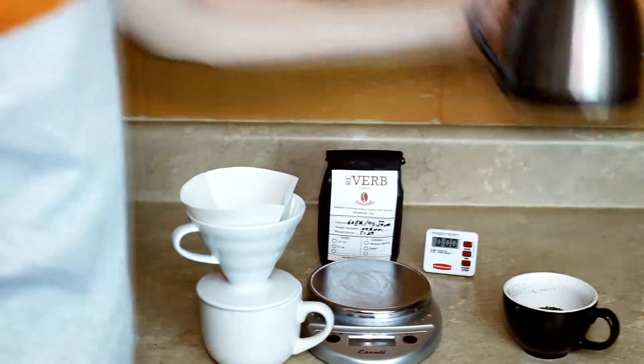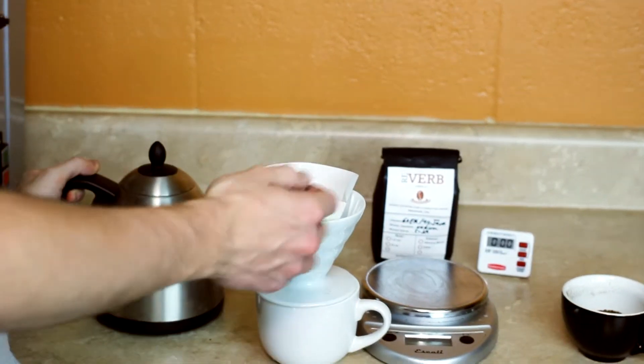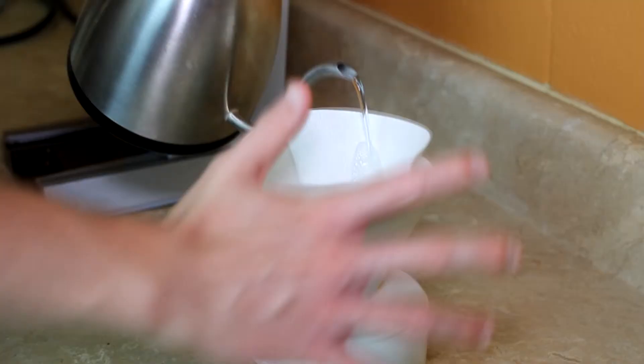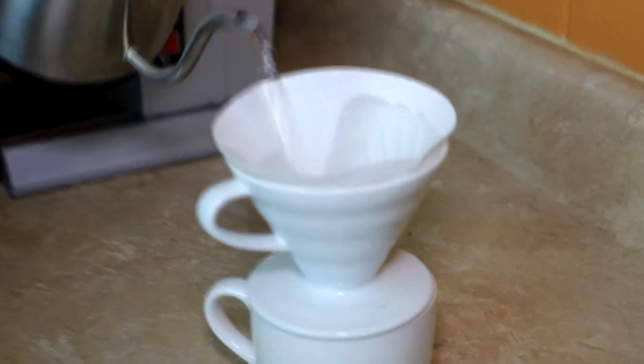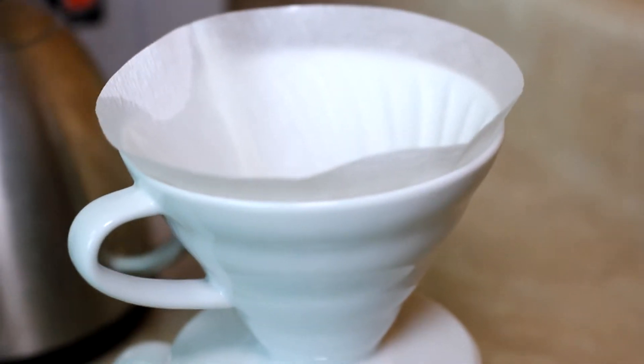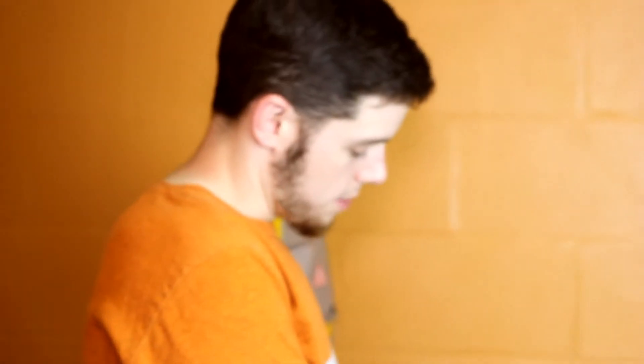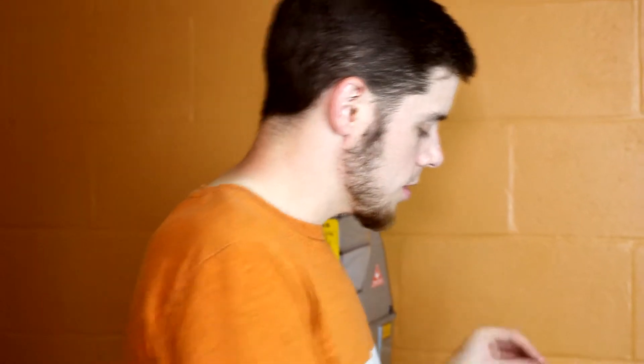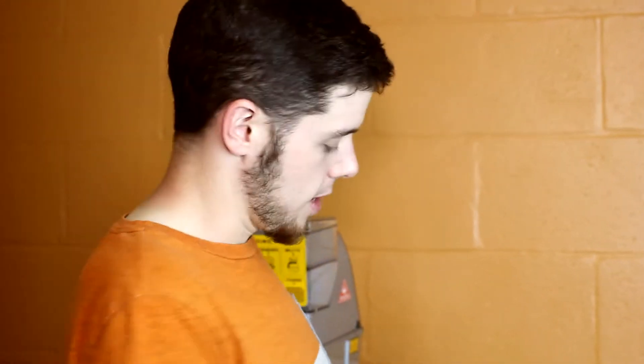As I already showed you, the paper filter is folded at the seam to get it to sit into the brewer. The first thing I do is wet the filter with some hot water that I've boiled off, and this is going to do three different things: it's going to heat up the brewer, heat up the cup, and it's also going to get the paper taste out of the filter. Depending on what kind of filter you have, it could be a little or a lot of paper taste, but pouring the hot water through first is going to get rid of almost all of that. Go ahead and dump out your water and put your coffee in.